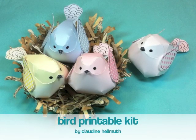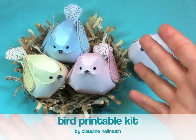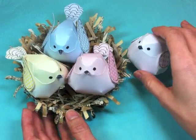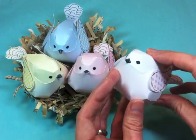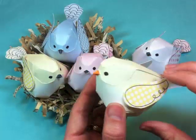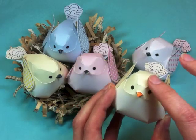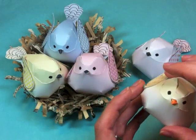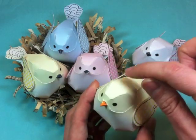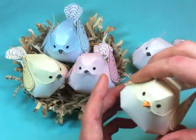Hi everyone. This is Claudine Helmuth and I am here today to show you how to put together my paper bird kit. So these are the birds that come in the kit. We've got yellow, blue, pink, and then white with little pink polka dots on the wings. They also come with black beaks, but also a little orange beak which adds a nice little spring chick feel to your bird. You can interchange orange beaks or black beaks. They can also be displayed as ornaments, so you can add a little fishing line or twine and hang them as an ornament.